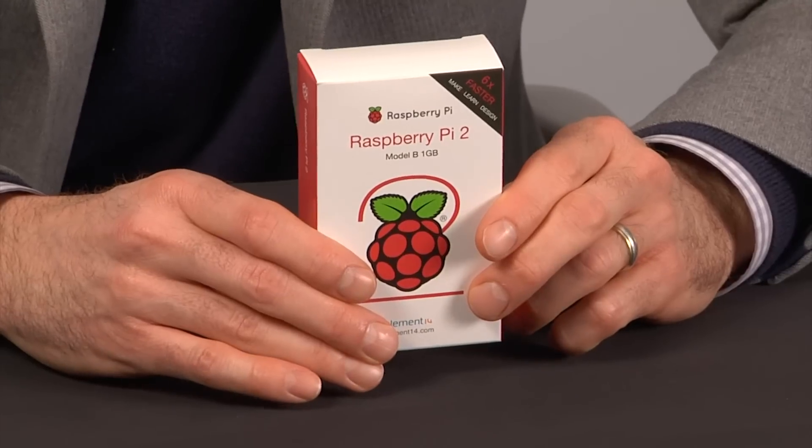Hi, I'm David Finch. I'm with Element 14 and I am thrilled to be the first to introduce you to the new Raspberry Pi 2 Model B, the latest and most powerful single board computer available from Raspberry Pi.